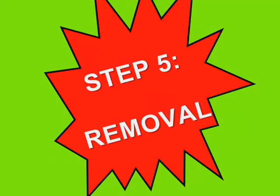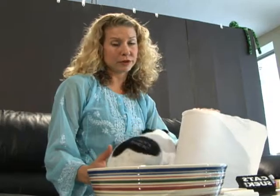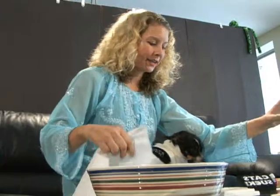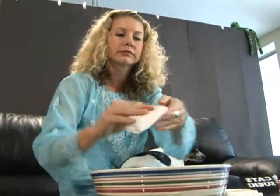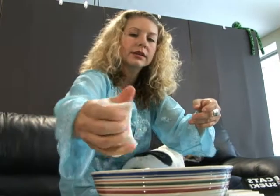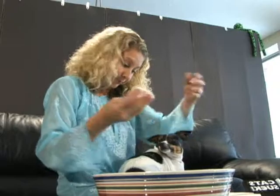And now on to step five, Petitube removal. Just stick around and we'll show you how easy it is. It's time for step five, Petitube removal. It's really simple. All you need is a paper towel. You're going to just get it a little bit damp with some water. It doesn't need to be hot, it doesn't need to be cold — just room temperature is fine. You don't need to get it too wet. And just rub it off.